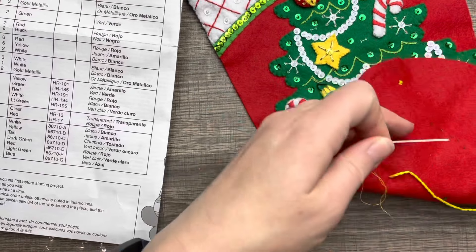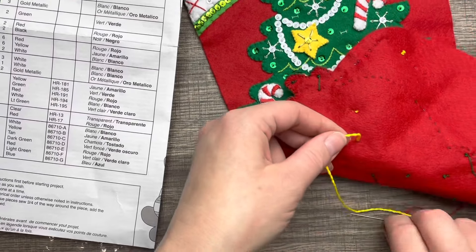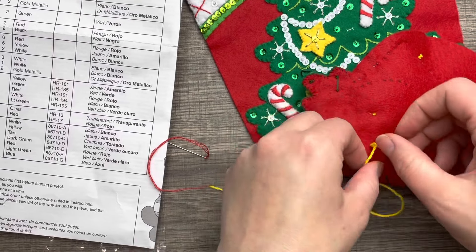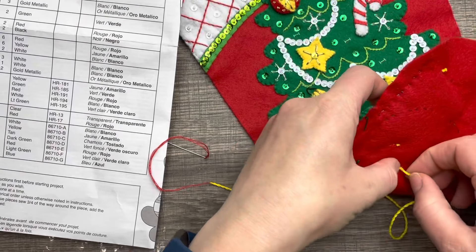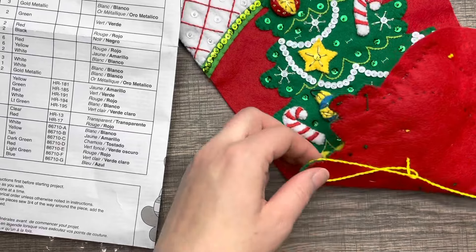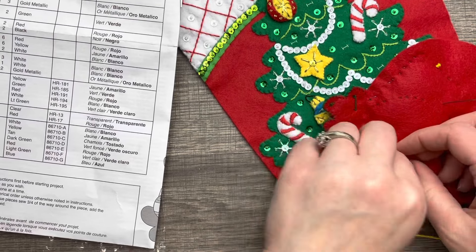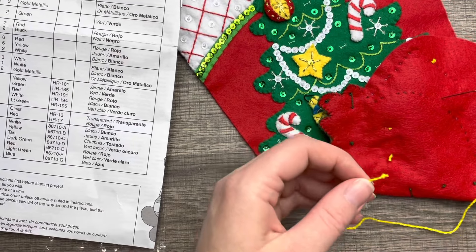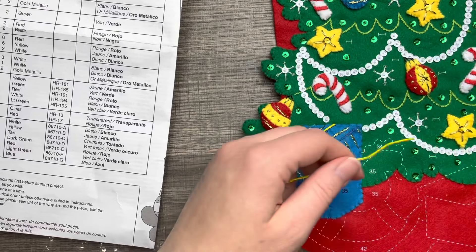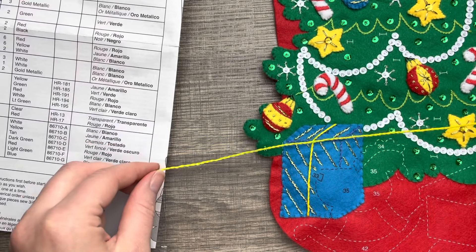There is the finished present. I had to speed up this section of video because it took me forever. Here's the cording — I have a separate video for cording that I'll link up. I'm creating two knots in the back because I want to save this cording for later and reuse it: one knot for the cutoff and one for the new one, so I don't waste cord.